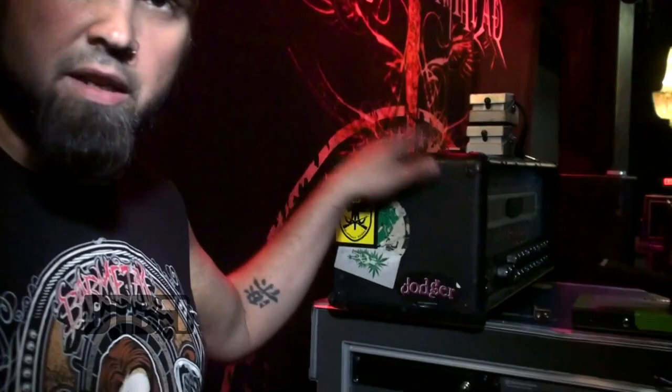I usually use Mesa — a full Mesa rig — but not today. I'm using Church's guitar cab from Mushroomhead. I'm using my Mesa head on top of his rig, and we're just sharing. I've been working with Mesa for 10 years.